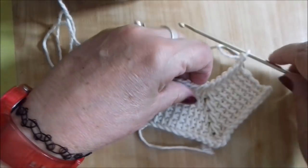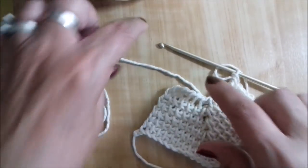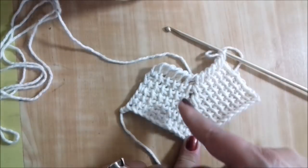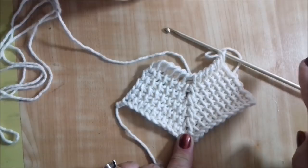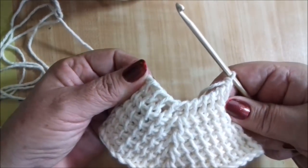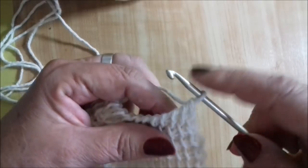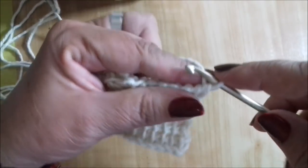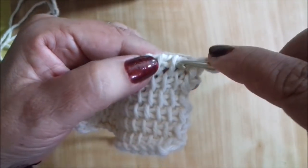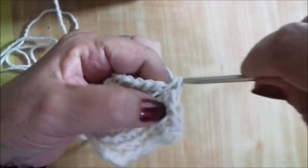Eu voltei aqui porque quero mostrar o seguinte: se você estiver fazendo um chale — o chale geralmente tem um bico atrás e essa parte que vai pra frente do corpo. Você vai medir do meio da sua costa até a frente do corpo: essa é a altura do chale, que é o número de correntinhas nas laterais, mais as três, mais o número de correntinhas novamente. Quando você já chegou na largura e altura que queria, você pode arrematar. Para arrematar: levanta uma correntinha, pega o ponto palito, laça o fio e tira — como se fosse um ponto baixo — e vai arrematando assim até o final.